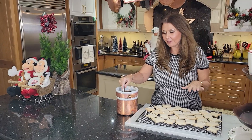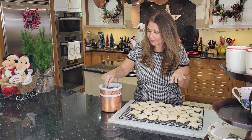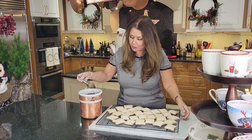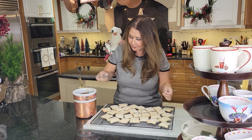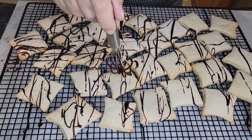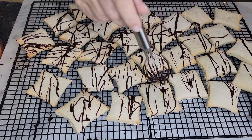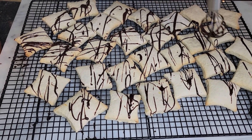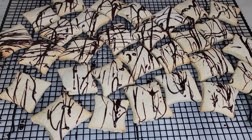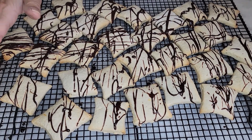This batch of mostacole I'm going to just drizzle. I have parchment paper at the bottom. I'm drizzling the chocolate glaze over the mostacole. This way is Juliana's favorite — Lorenzo's wife. This batch is ready; we're going to leave it alone for three to four hours to allow the chocolate glaze to harden on the mostacole.